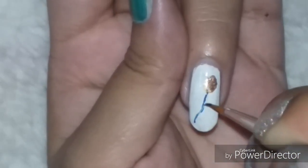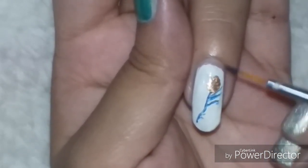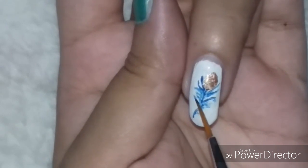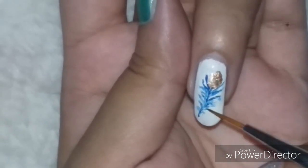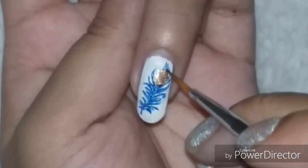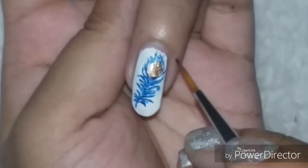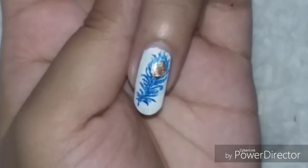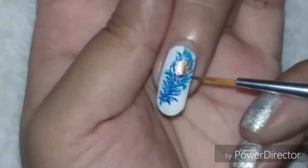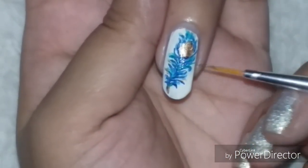On the accent nail I am drawing a full peacock feather. I am making the center with golden nail paint, and for the stem and the rest of the feathers I am using dark blue and aquamarine green nail paint. To draw this you need to be very precise and your hands must be steady, because the lines are very thin. You need to be patient for it to look beautiful. After drawing the feathers, use sky blue and dark blue nail paints for the eye of the feather — you can do this freehand or use a dotting tool.